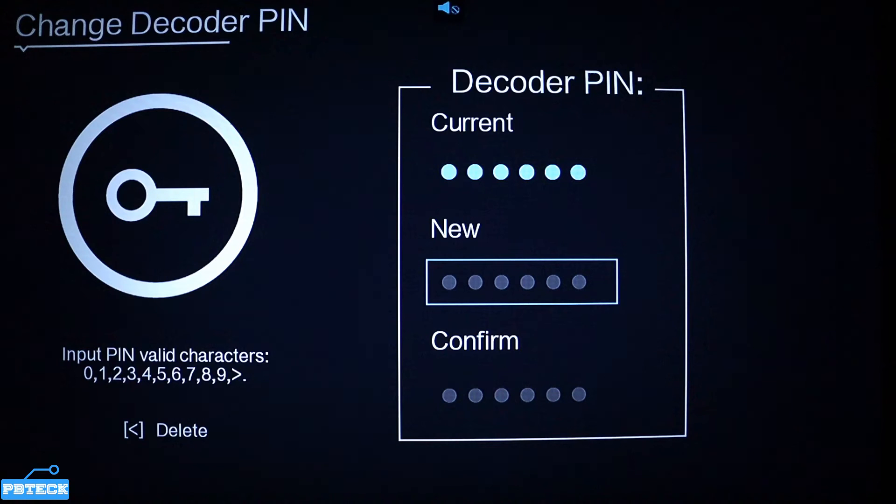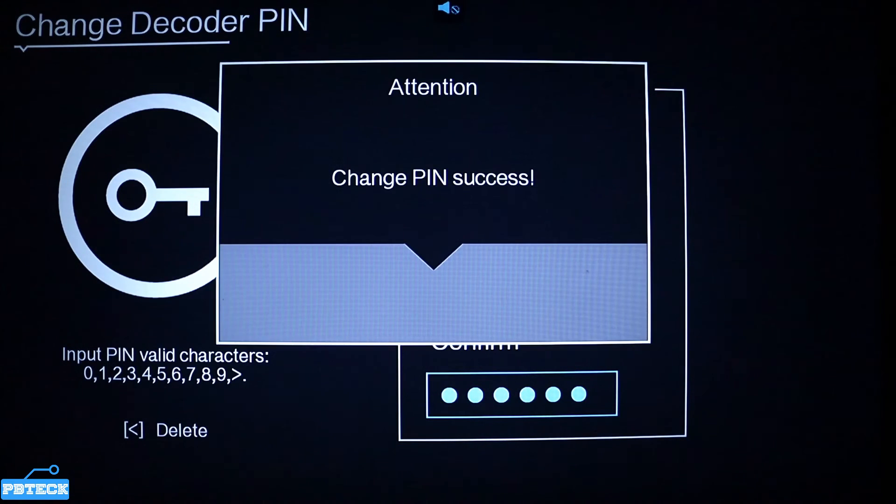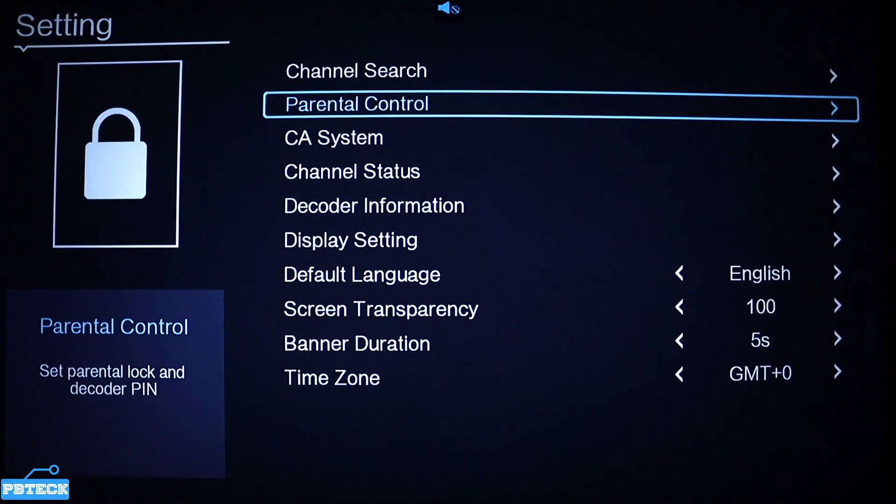Now enter your new password — I'm using ones to fill it in — then confirm by entering the same numbers again on the next field. Press OK or go back, and your new password will be saved and working right away.